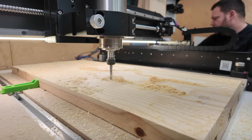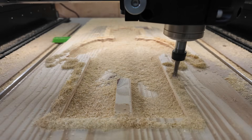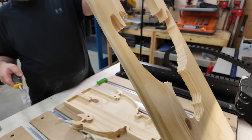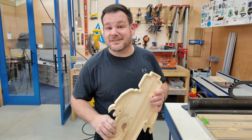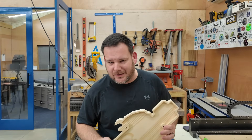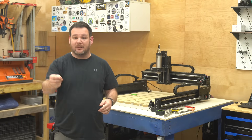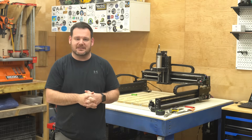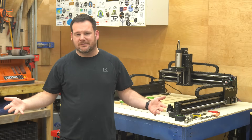Look at this — it's cutting perfectly right out of the gate, no tweaking, no guesswork. I feel like I should be doing more, but the workflow with the Shapeoko 5 Pro makes it so easy. And just like that, we're done. Going from idea to holding this project in my hand almost seems unfair — I just picked a file, set up my material, and a really cool project was carved right in front of me. This is what CNC success looks like.